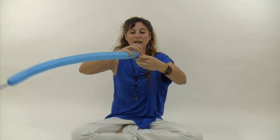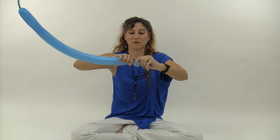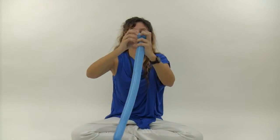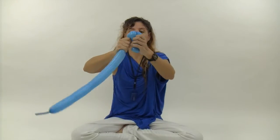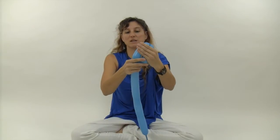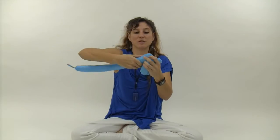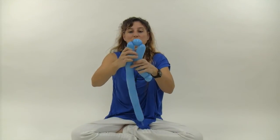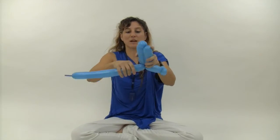Start with two pinch twists — one and two, like so. Then make about a four-finger bubble, bring the balloon down, and make a twist right below the two pinch twists, making about a six-finger bubble. Then make a two-finger bubble, and then another six-finger bubble the same size as the first one, and twist those two together.